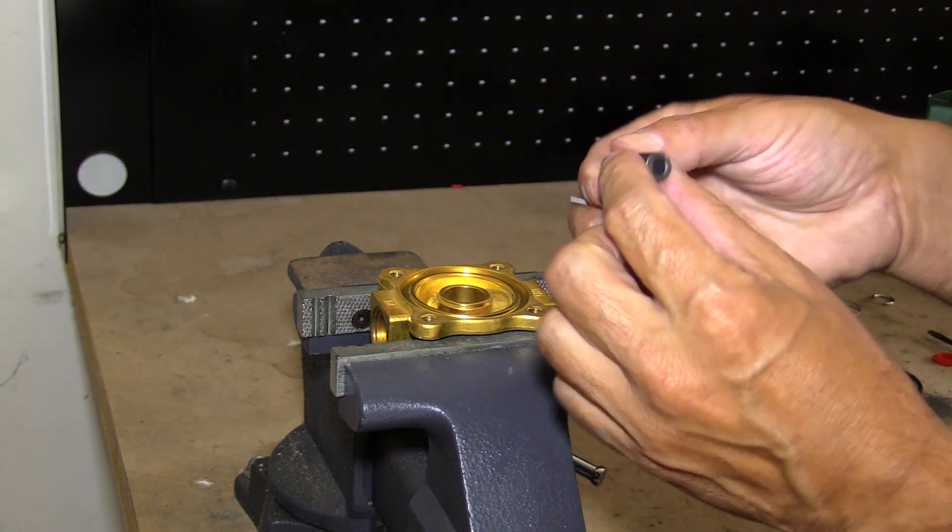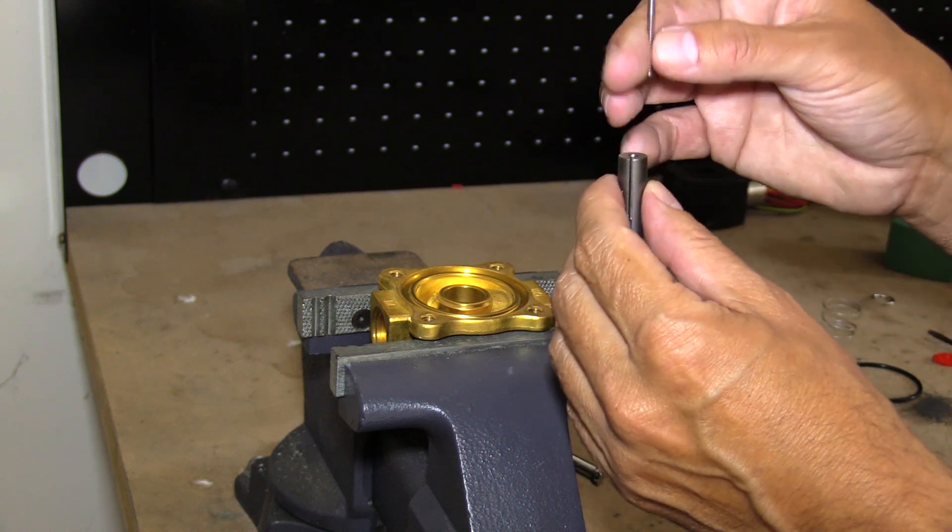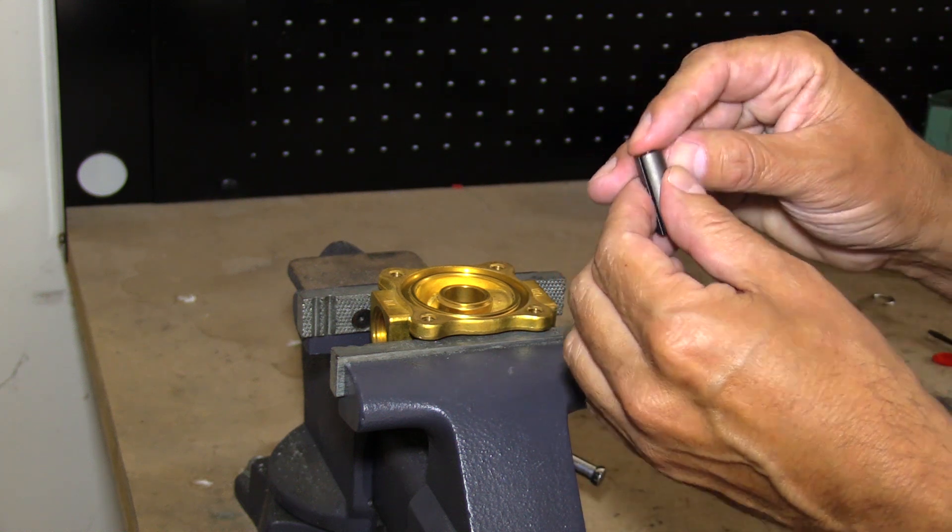Check the core plug and clean it, and check the seating seal and the spring.